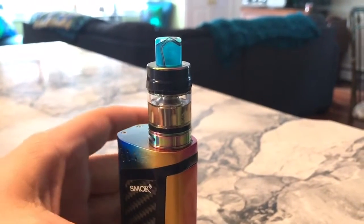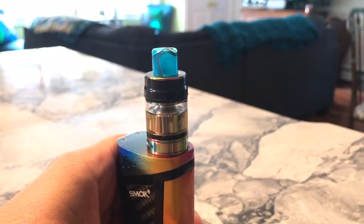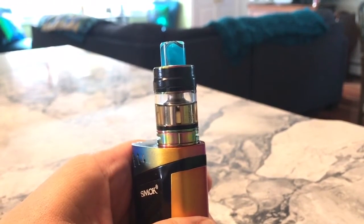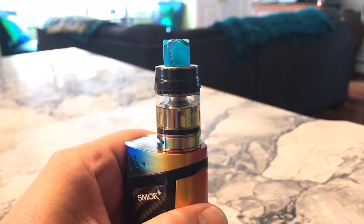This video should answer some questions about burning coils. I feel like you either have cheap juice or you're hitting it too often. I think hitting it too often is the biggest violation, if you will.